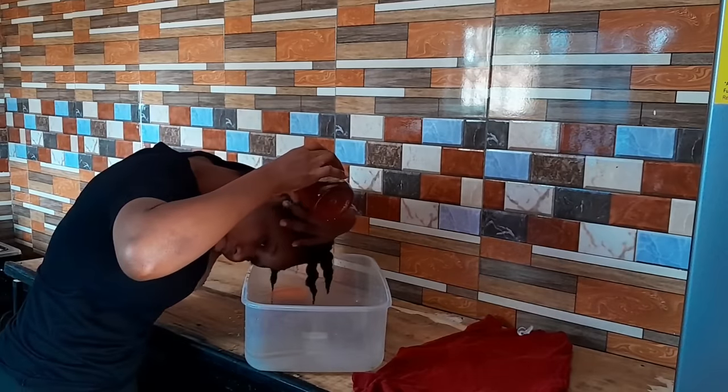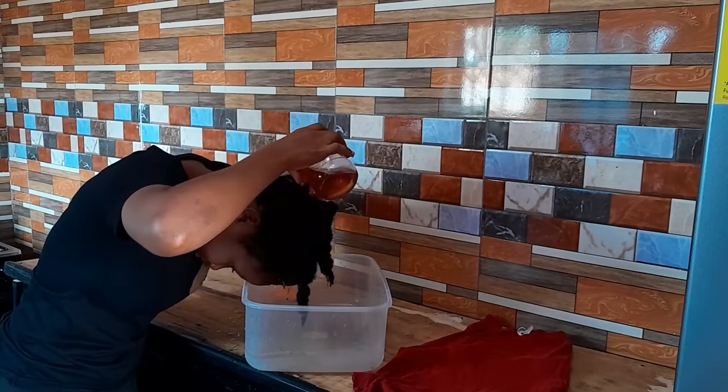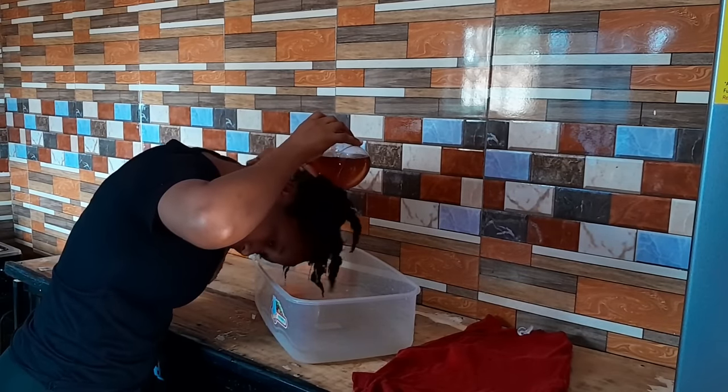I must warn you to be very careful that this mixture does not enter your eyes. Clove has a burning and tingling sensation that you do not want in your eye.